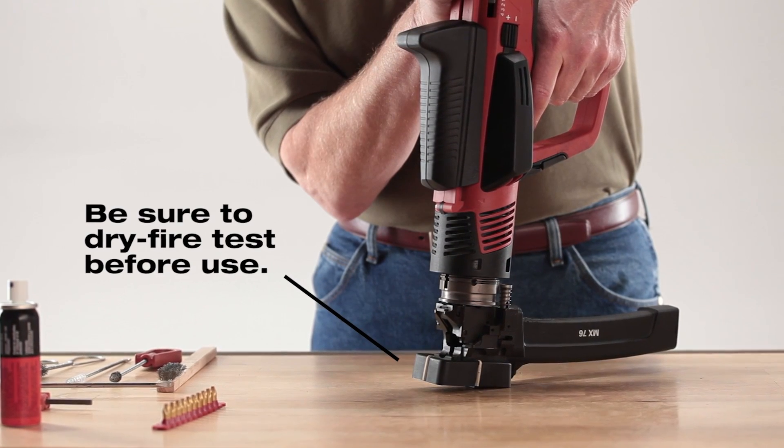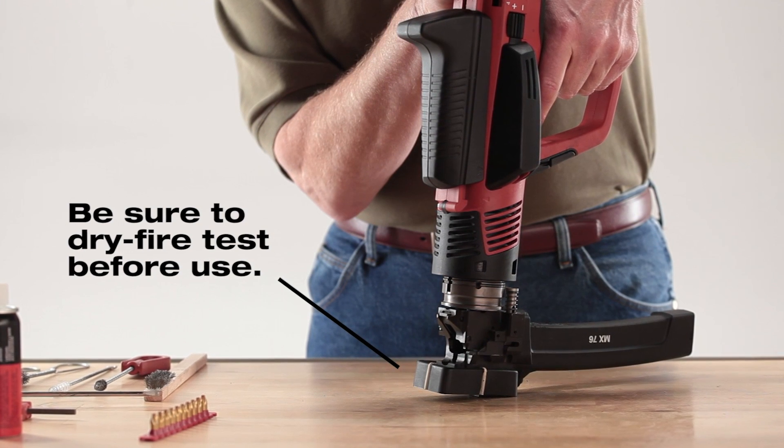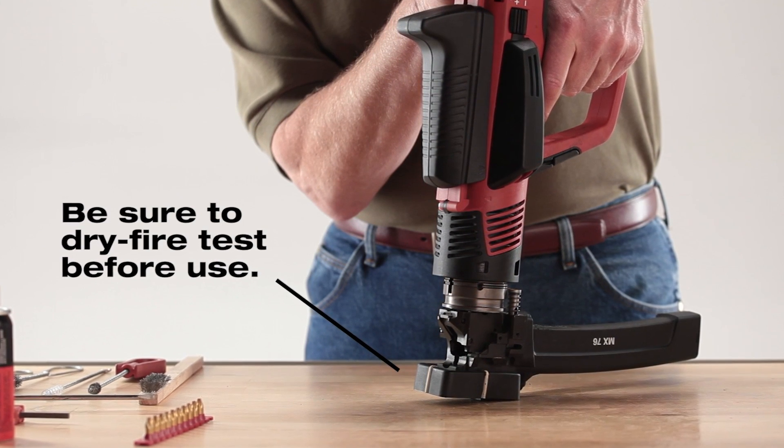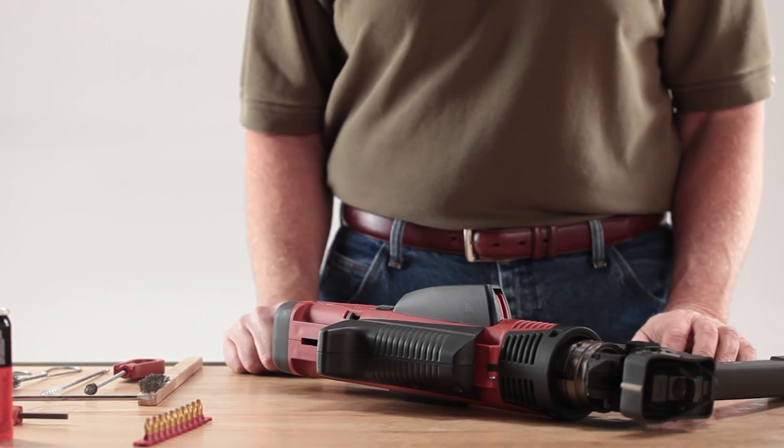Before reloading your tool for use, be sure to dry fire the tool to check that it's operating properly. Without loading a cartridge, depress the tool against a firm surface and pull the trigger. The firing pin should release, making an audible click.